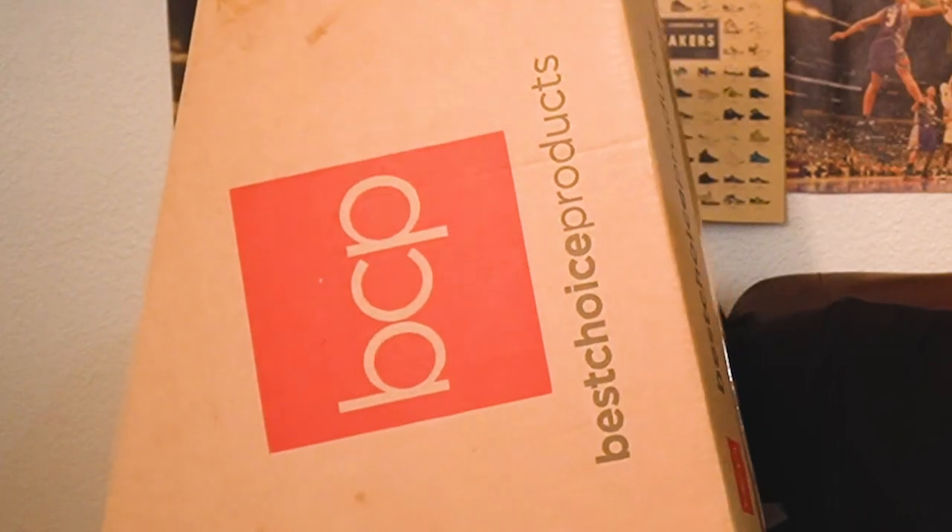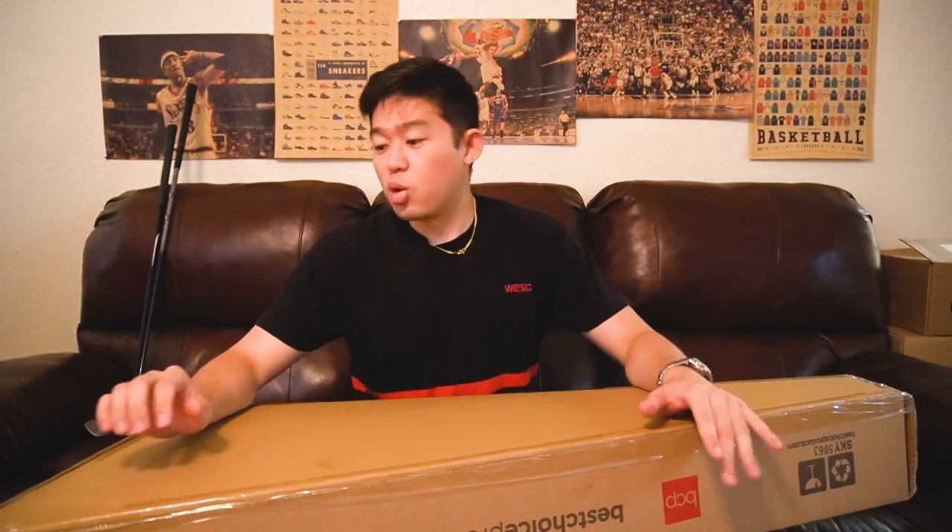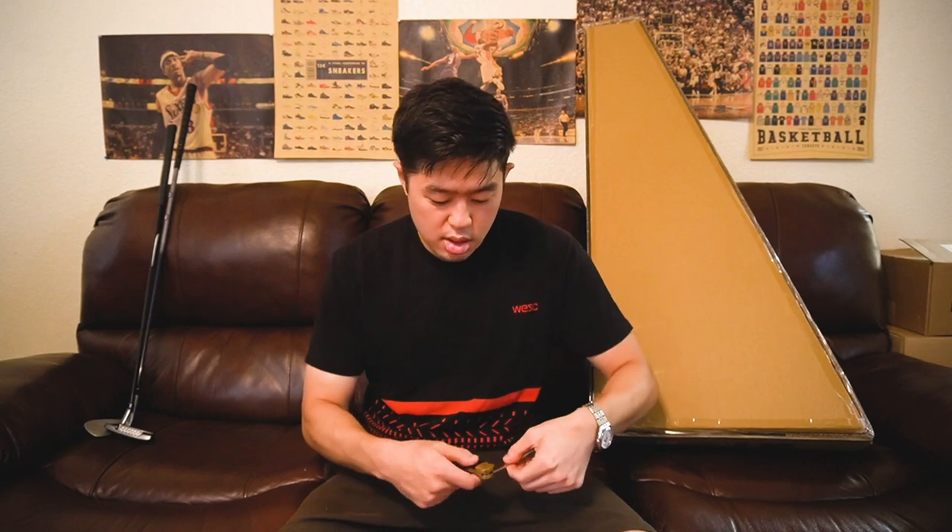First impression — by the way, the box says Best Choice Products. I bought this on Amazon. It's completely taped on every corner, so I have to get a knife. Got my 1980s buck knife that I also found with a poncho.